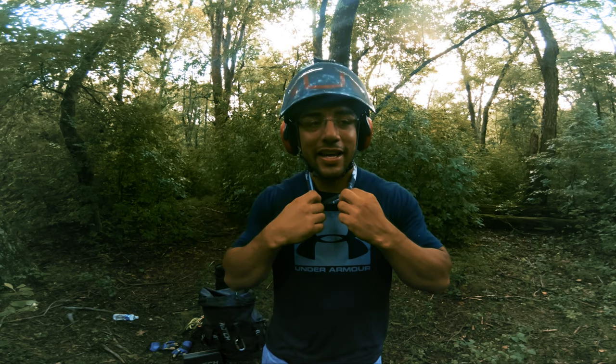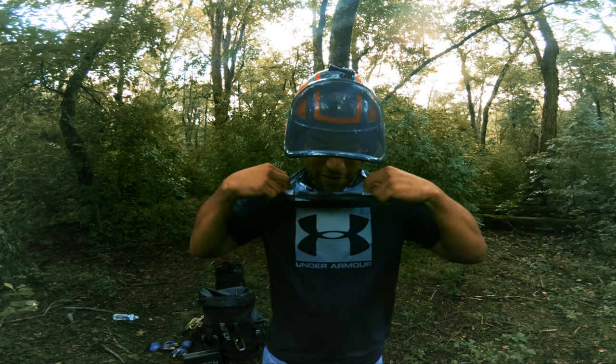Seriously, helmets are very important. If no one else wants a helmet, you better believe I'm wearing mine — I don't care if it's 95 degrees out. This thing is on. Earmuffs are on if the chainsaw is running, and if the chainsaw is running, I cover my face too.